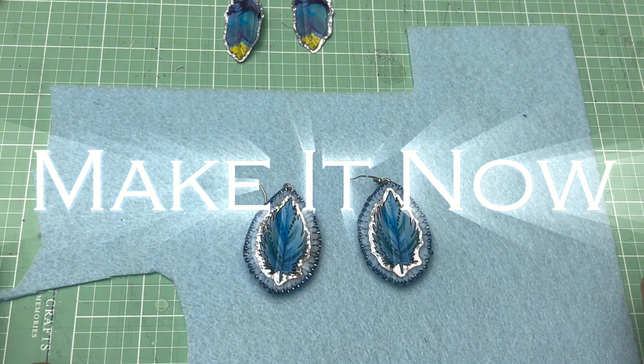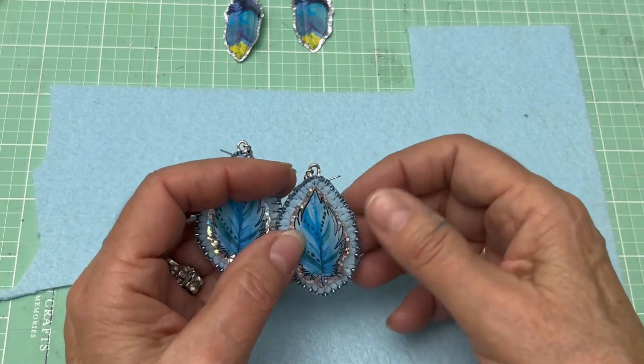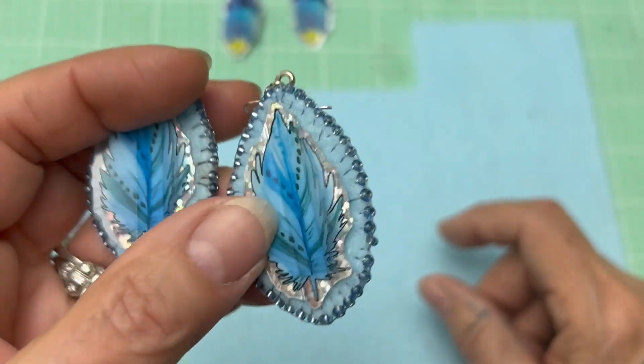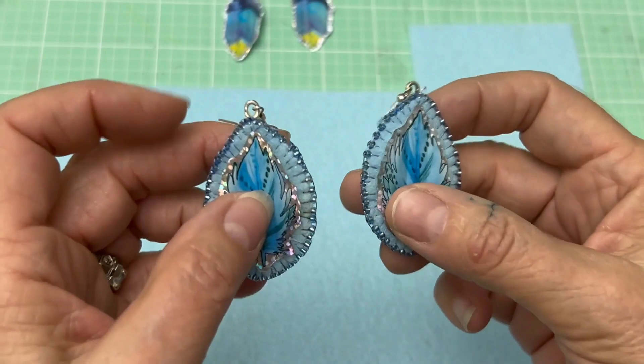Hello, this is Linda Lang with Make It Now. I had a request for instruction on how to do the beading up close because I had a camera set up earlier and I just didn't do it very well. So hopefully this is going to be a better example on how to make these earrings.